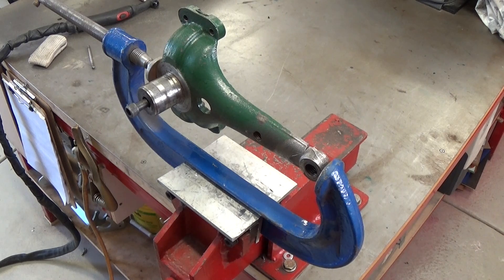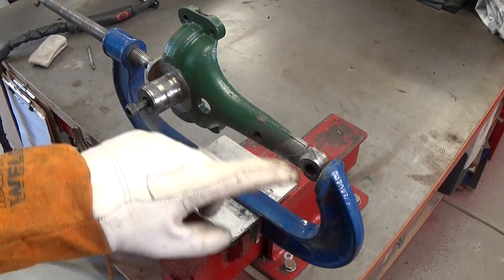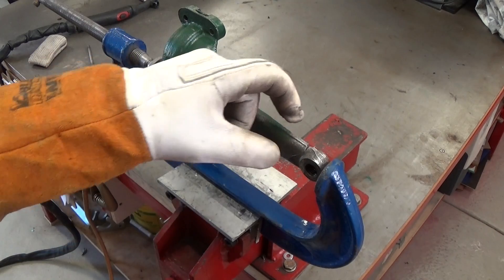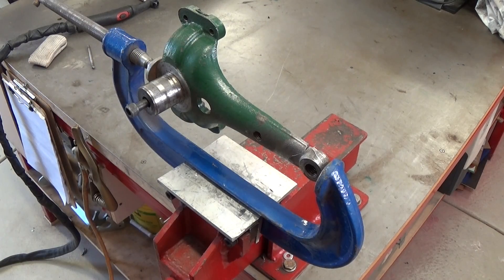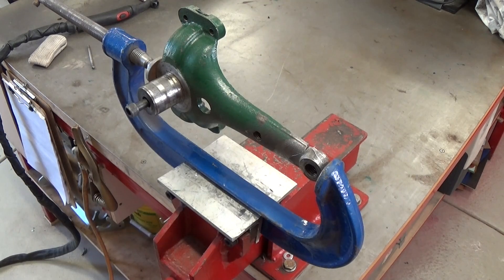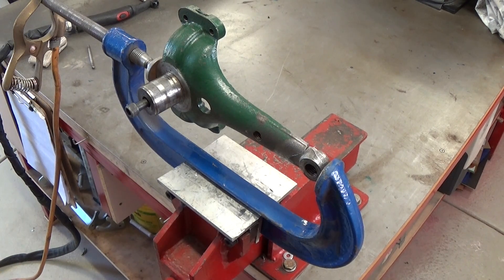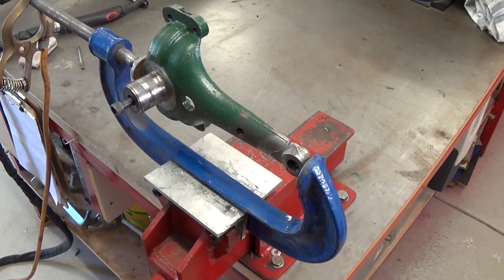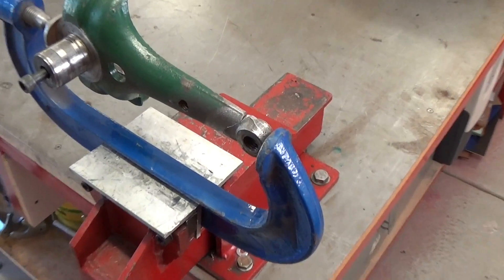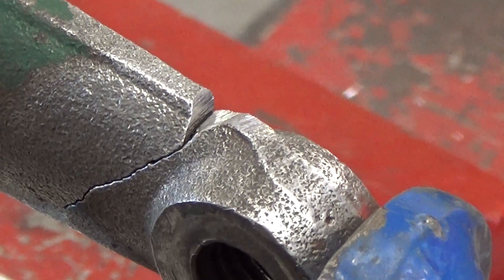I've got this in the vice ready to go. I'm not sure how much current I'll need to melt this up, but it's a pretty thick section. I've got the foot pedal attached and the amps cranked all the way up so I can adjust current with the foot pedal and really get this melted. I'll chuck the earth lead on the G-clamp and zoom in a bit to get an arc shot as I do the job. Let's see how we go — no promises here.